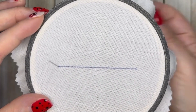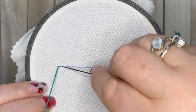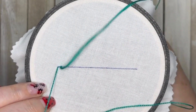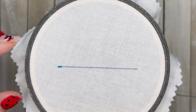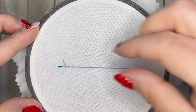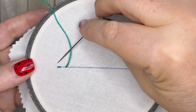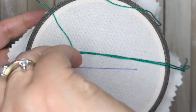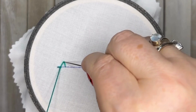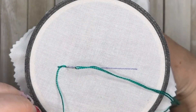We're going to bring our needle up through the fabric and make a very small stitch, go back down through the fabric, and come up through the fabric just above this, about a stitch length away. Bring your needle all the way through and slide it under that very first stitch. This is our first chain stitch — this is the base for the whole stitch.